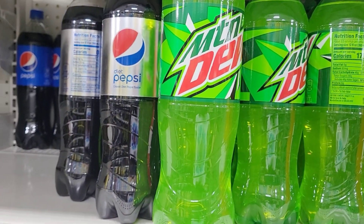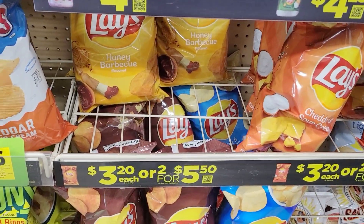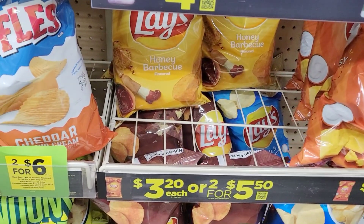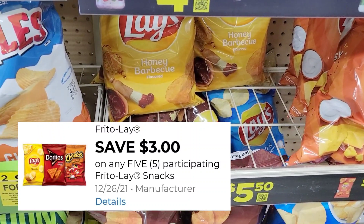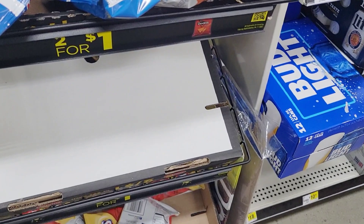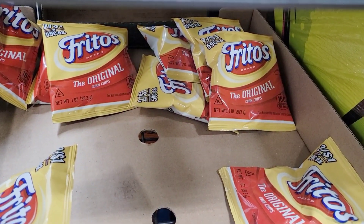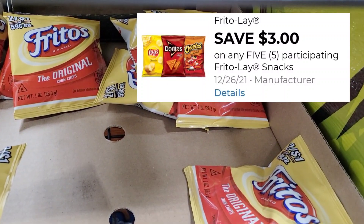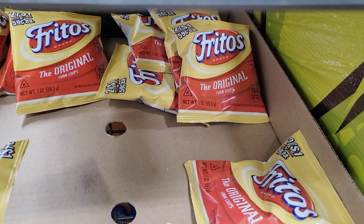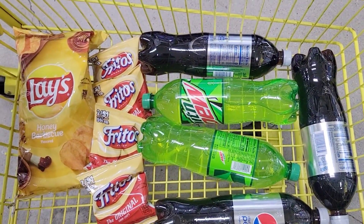I also want to grab these Lays chips — they are $3.20. We have that $3 off of 5 for the Lays products, so I'm going to grab one of these. My store still has the Frito Lays, and these are still attached to the $3 off of 5 coupon, so I'm going to grab only four of these.